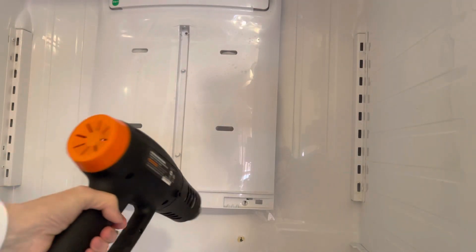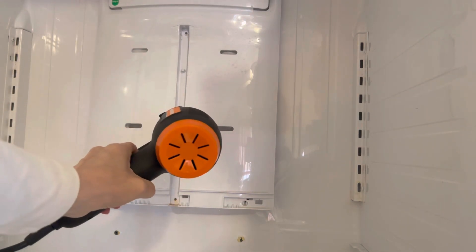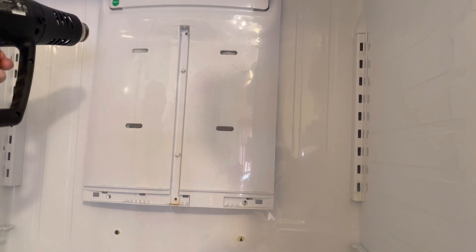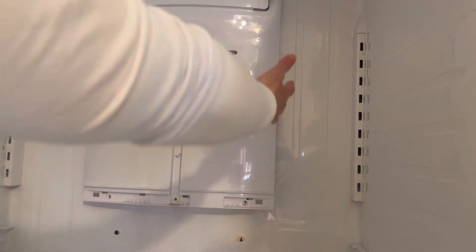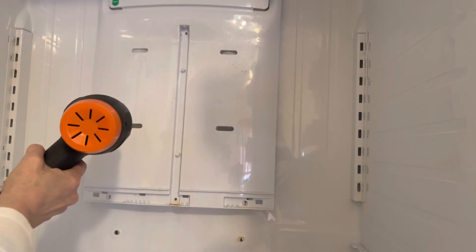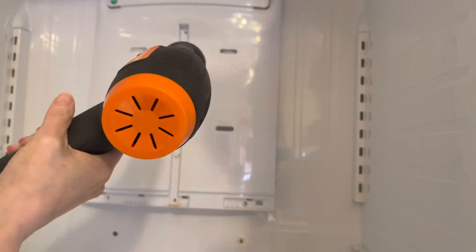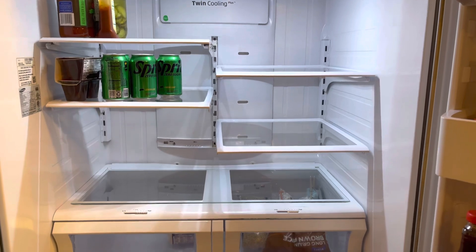I bought a heat gun to assist with this — you can do a lot of things with a heat gun, but it might help a little bit. So once again I got the fridge all cleaned up.